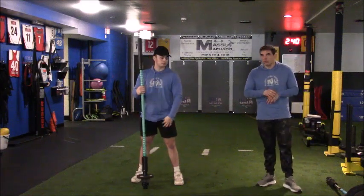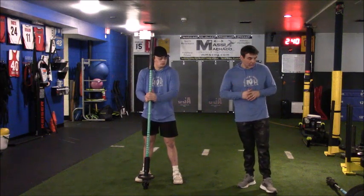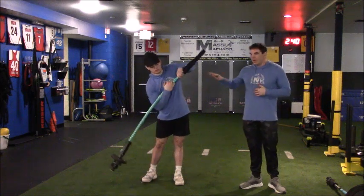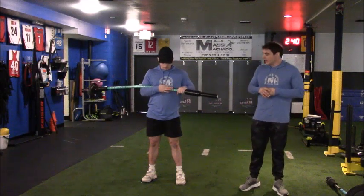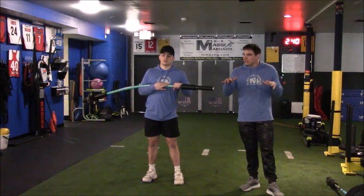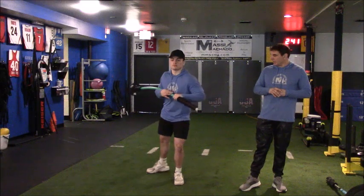That's what the movement's supposed to look like at that very base progression. Now we want to run through some of the variables you can add. The first and probably most miserable variable is to take a slider disc and put it on that stepping — or sliding — foot going to the back. You want to tell your client or athlete to apply some pressure on the front leg, because if you have too much pressure on that rear stepping leg on the slider, you're going to get stuck. I really like this because it helps your client or athlete begin to understand the balance between their weight distribution, which is very important.